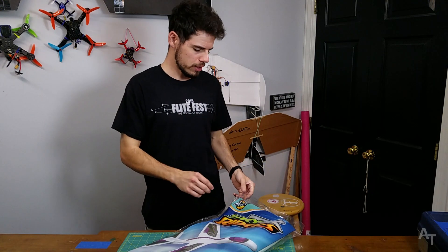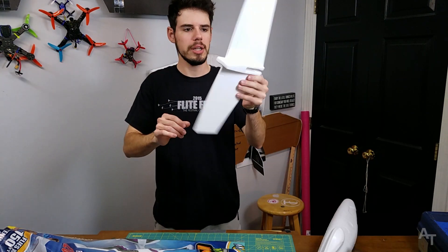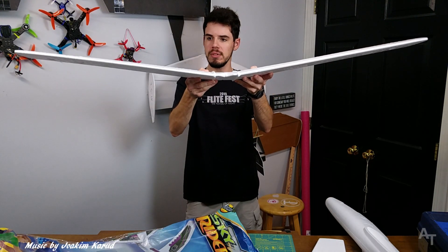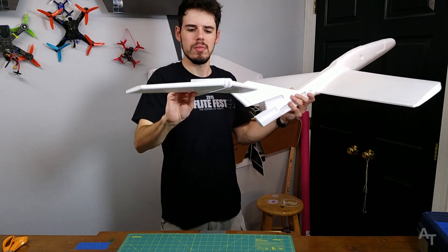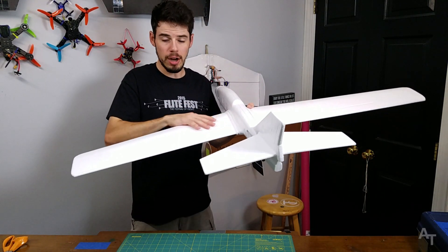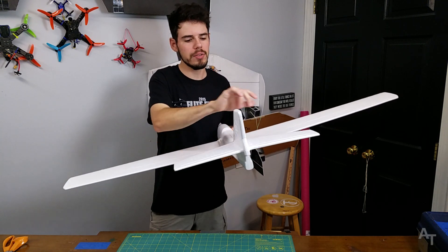The basic game plan for this is to first open the package. [struggling with packaging]